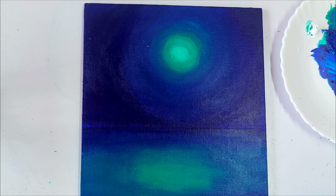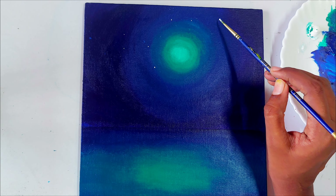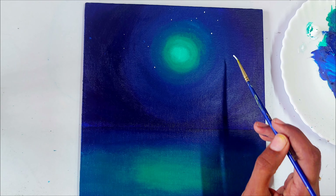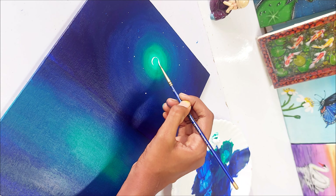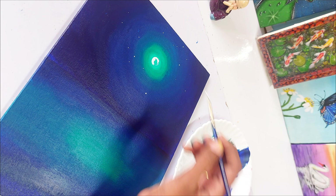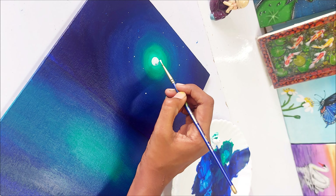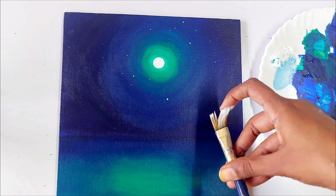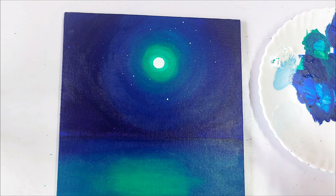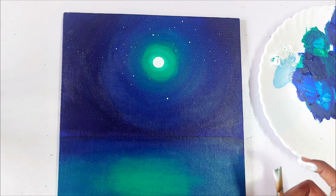In step two we are going to paint the stars. I am using my detailing brush and putting some small random dots here and there — this is the first step for the stars. Now let's paint a small circle in the center of the glow and fill it with white — this will be our moon. Then I take my flat brush, mix some water with the paint, and splash the color on the canvas to create plenty of stars in the sky.